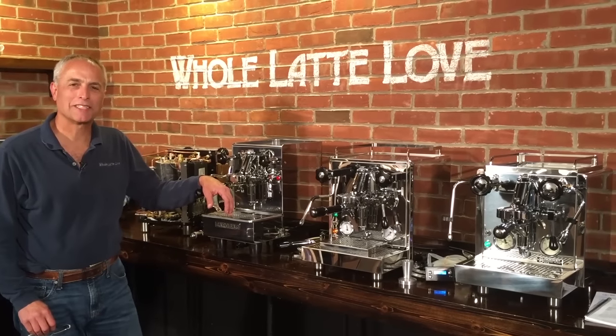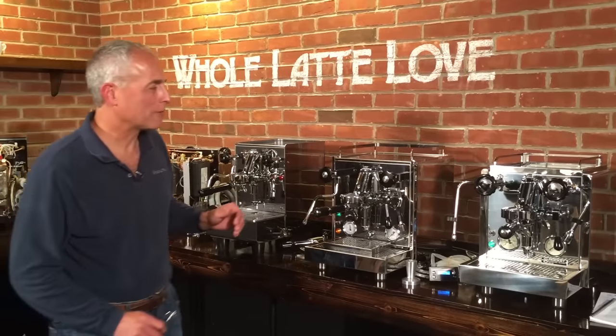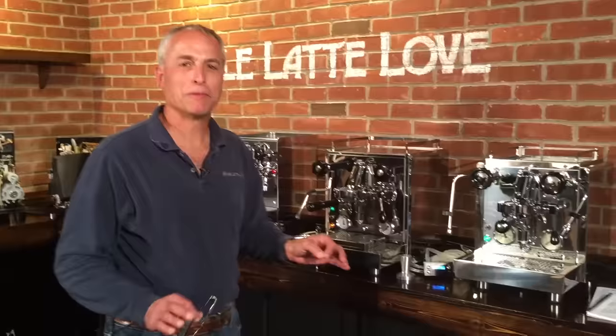Hi, I'm Todd Salzman with The Whole Latte Love. Today we're going to compare three of my favorite machines. We have the Rocket R58. First of all, these are all dual boiler PID machines.